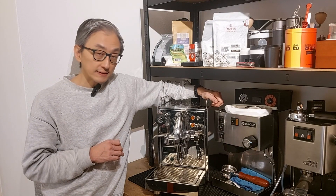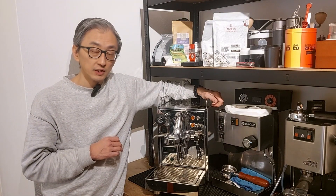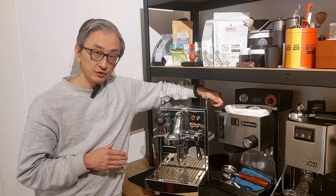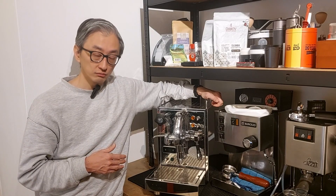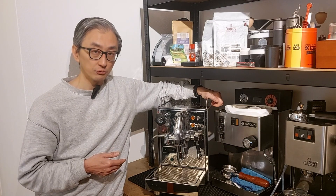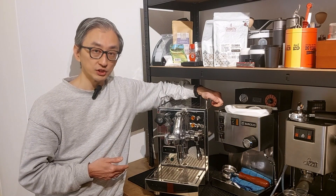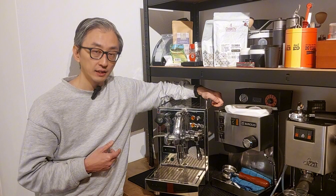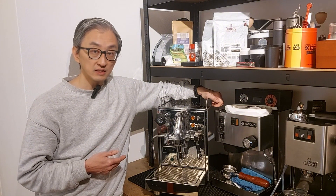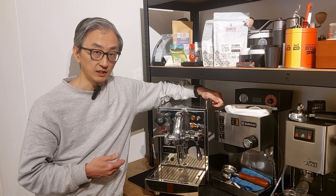How can a boiler that was not descaled for more than a year be super clean compared to one that was supposedly regularly descaled? In this video I'll not only answer this question but also show how you can prevent and monitor the scale build up, how to descale your machine, and a 3-euro hack that was one of my best discoveries in recent years.